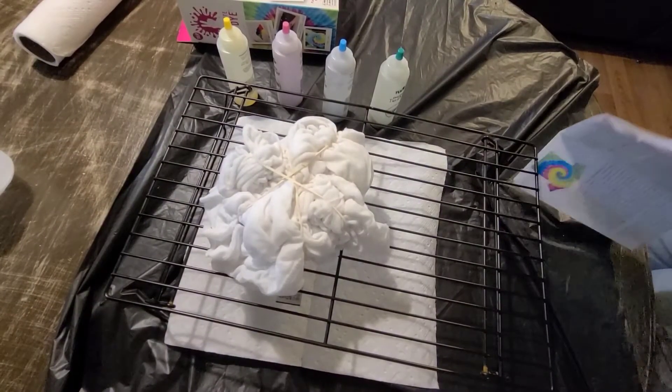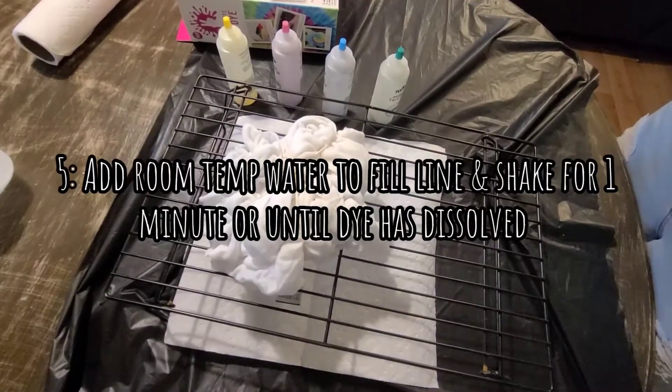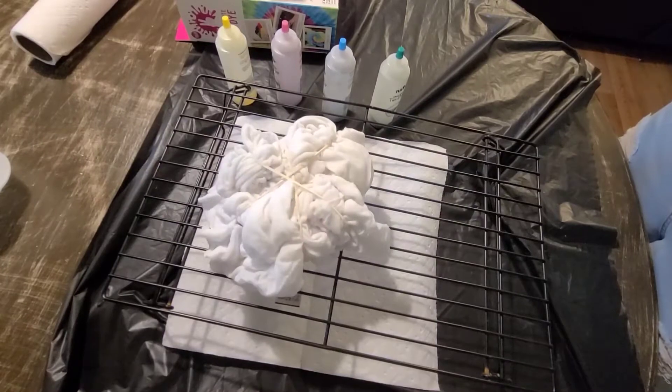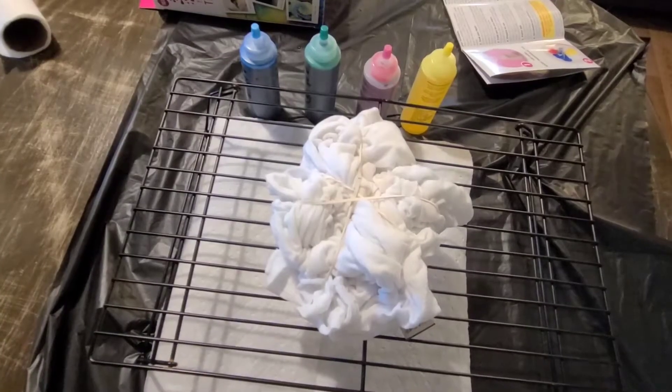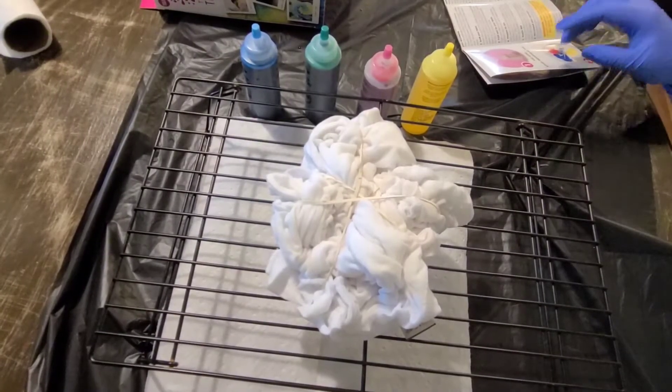Now that I've got everything set up, it says to add room temperature water to the dye bottles at the fill lines, then replace the cap and shake vigorously for at least one minute or until the dye powder has dissolved. I'm going to go fill up the bottles — I'll be right back. Alright, I'm back with the dye all prepped.